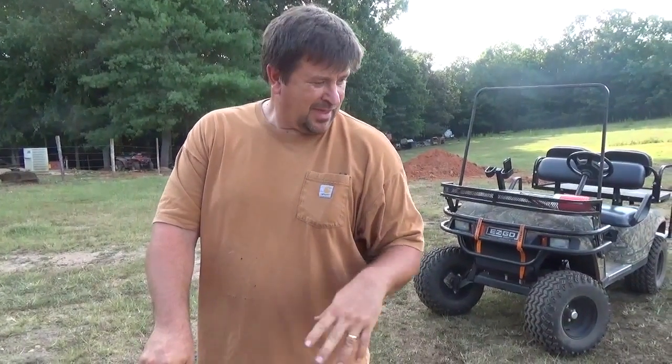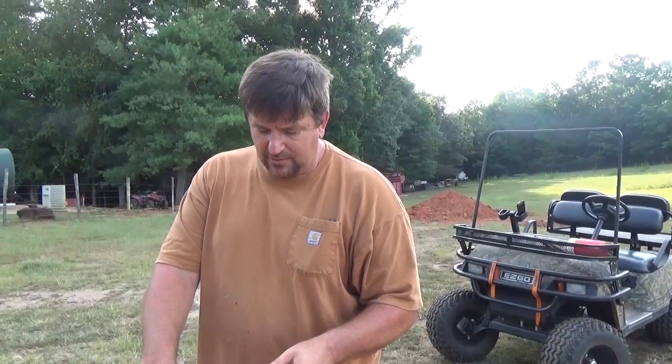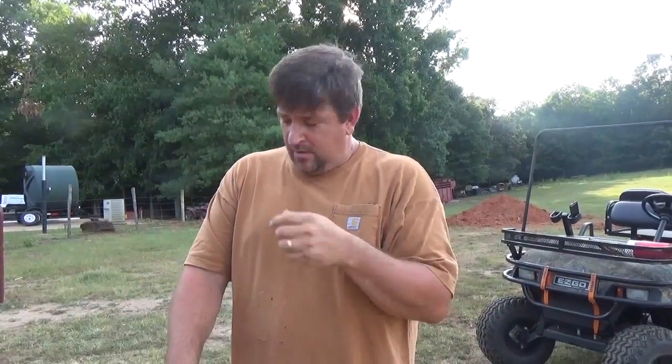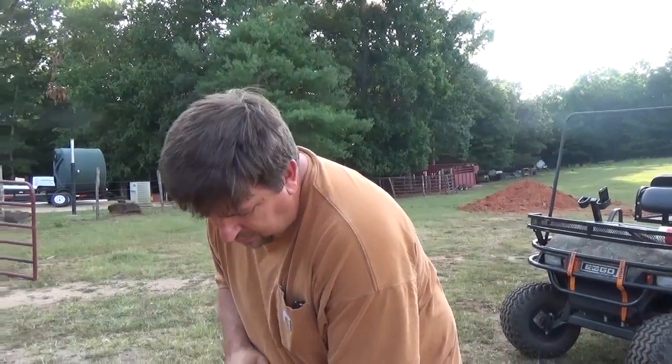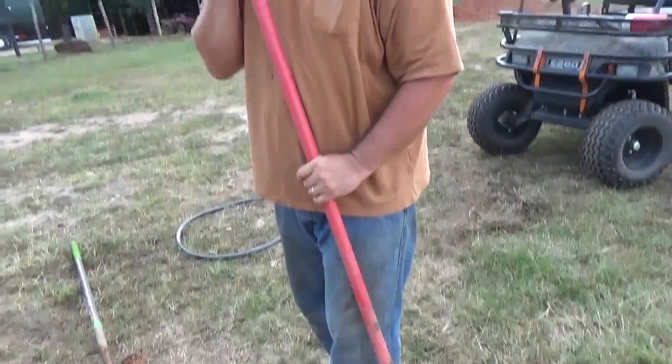I can't explain dowsing — there's the American Dowsing Society, some call it divination, some call it witchcraft or witching. I use it a lot: I get on a person's property and I don't know what's there — septic lines, water lines, power lines. Yes, I call before I dig, but sometimes the power or water companies won't mark the water line; they'll just mark the meter. I'm three-quarters of a mile from the meter, so that doesn't help at all.